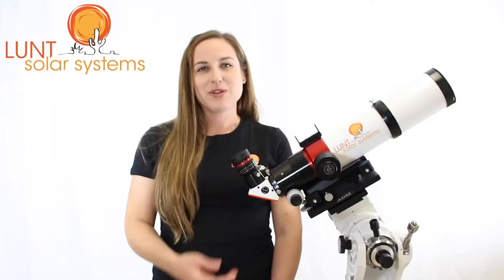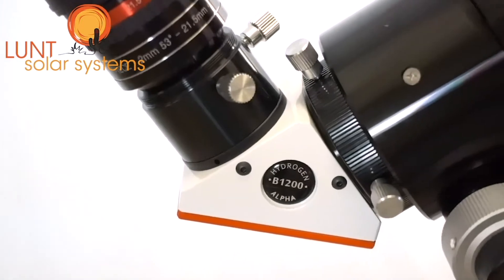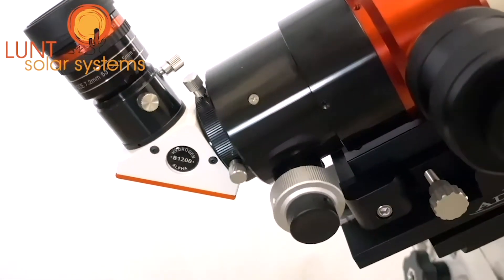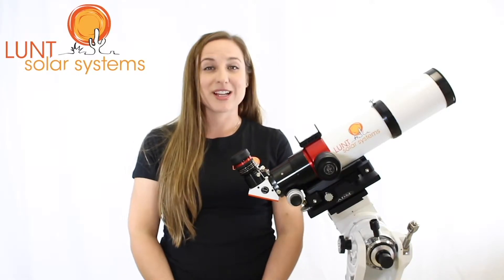Now we have it here with the B1200, but that can be upgraded to the B1800. The reason you might want to do that is if you're planning on imaging or using bino viewers with the system — you'll find that you'll need a little more room to work with, and the B1800 will offer you that space.